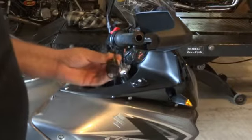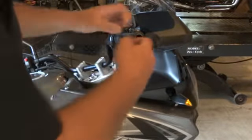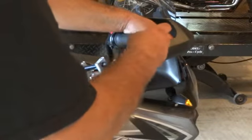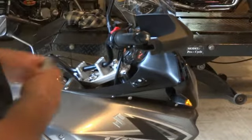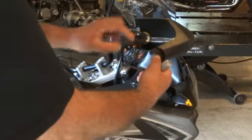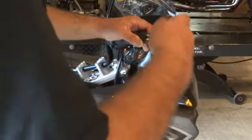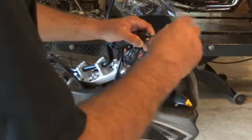Now we have this assembly put back together. We're just going to go ahead and slide it back into the end of the handlebar, then tighten this down with the five millimeter hex. Once again, we're going to rotate the slot on the Lid Locks down towards the ground — you want it pointed down once it's tightened down.